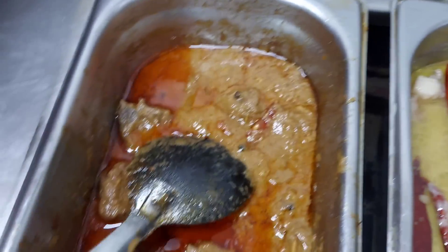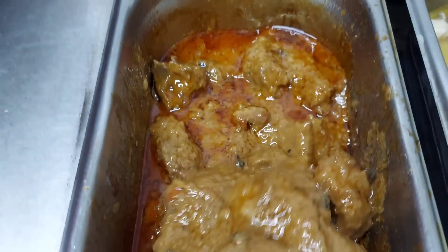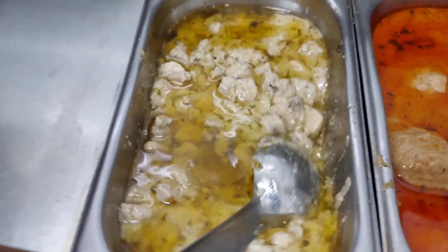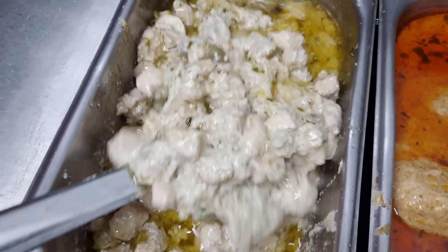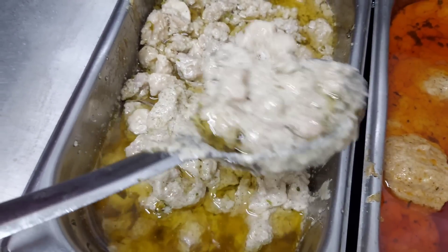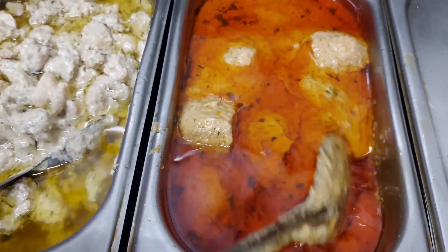The gravy is creamy. What's that? Mutton stew, mutton stew - look at this! And over here there's chicken bhartha - shredded boneless type chicken. Look at that bhartha. And chicken butter masala, chicken butter masala.